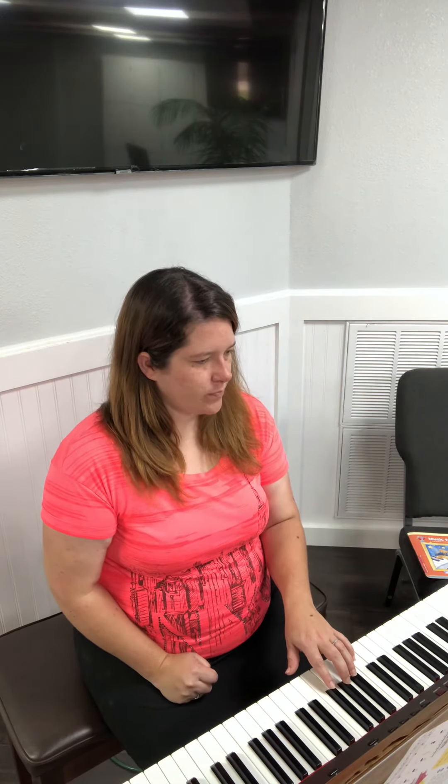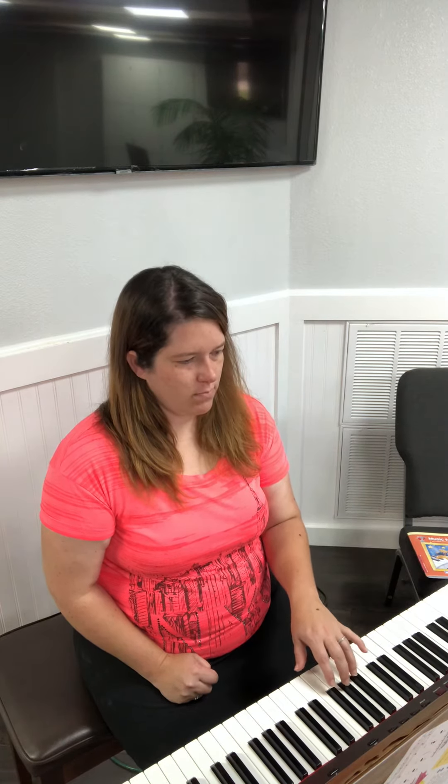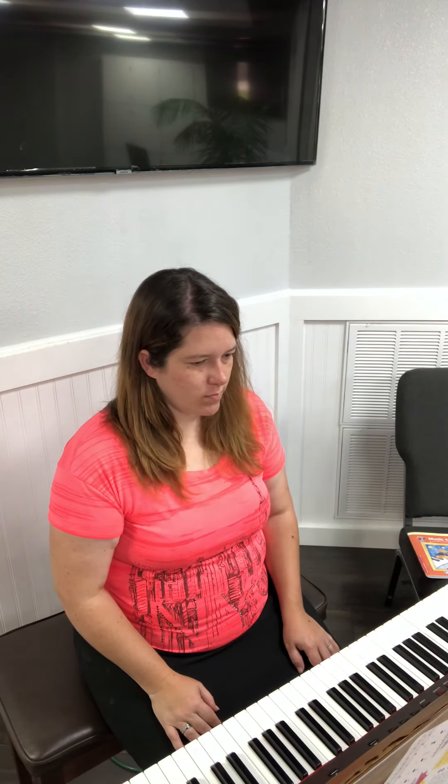And I will not say anything. One two, ready go. Okay, let's do it one more time for you to play by yourself. One two, ready go.